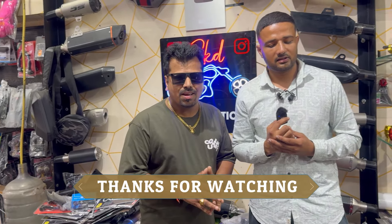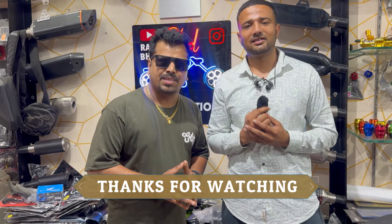I hope you don't have any doubts and that you are clear. Please like and subscribe to my channel. I will see you next time. Goodbye!